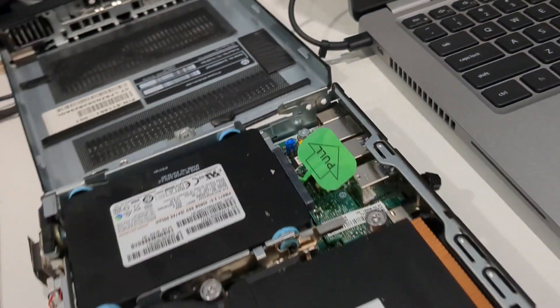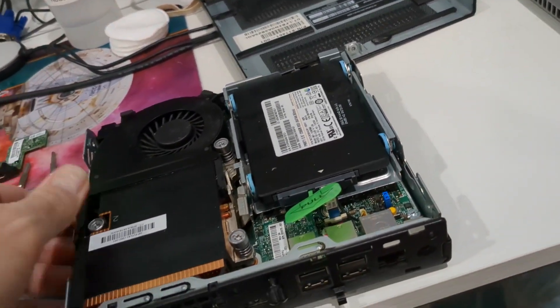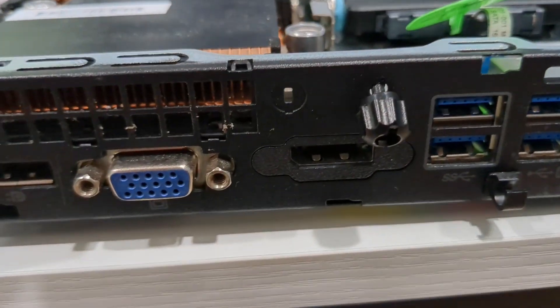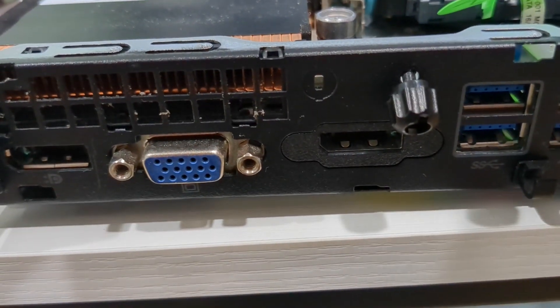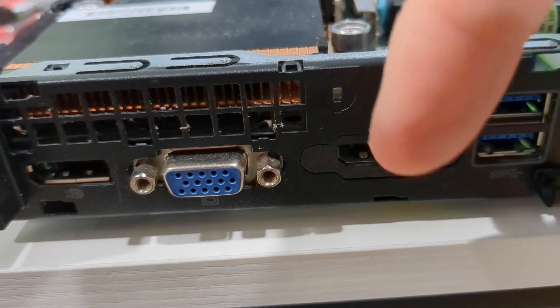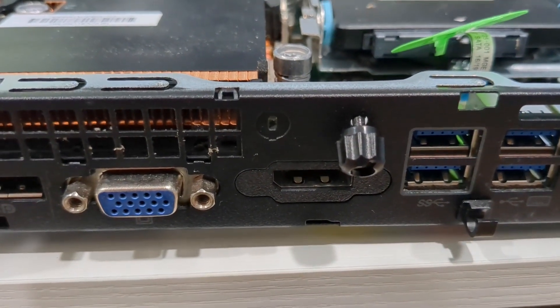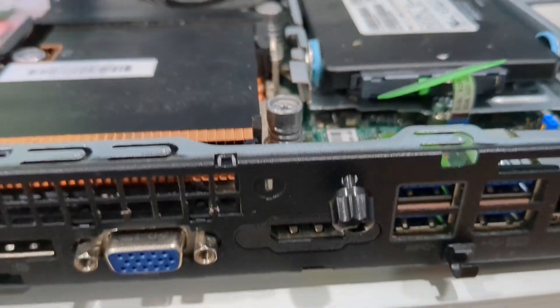We've got our Elite Desk 800G2 and what we're going to do is get rid of this second DisplayPort and turn it into HDMI using the little expansion connector board.